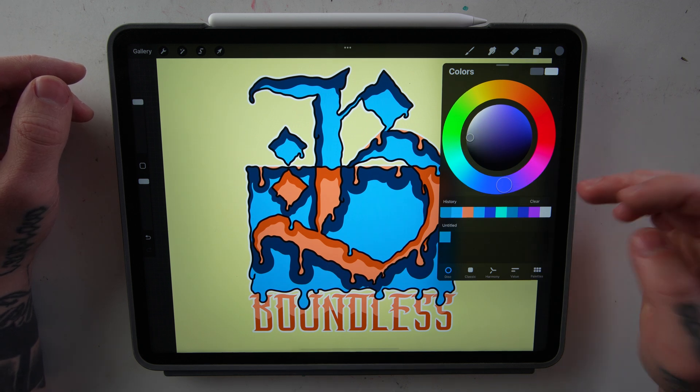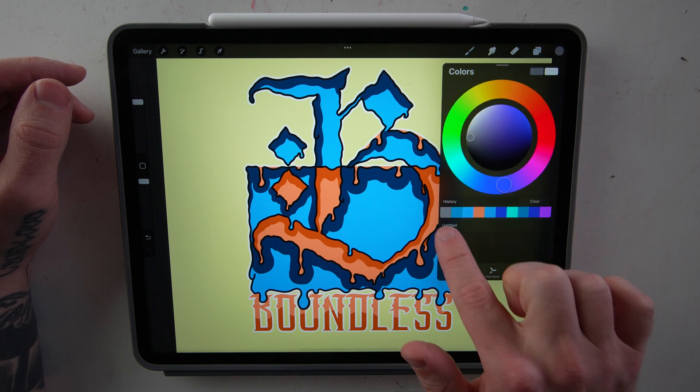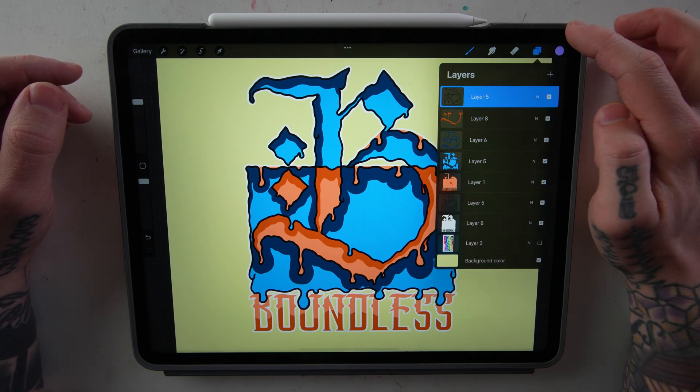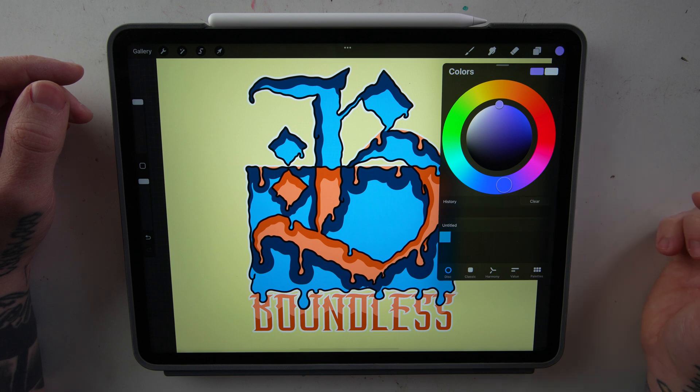Below the disk is your history bar. If you set a color and then close the palette menu and open it back up, it will show up in your history. So say we pick this purple-ish blue, close it, open it back up, and there it is in your history. You can also clear your history just by pressing clear.